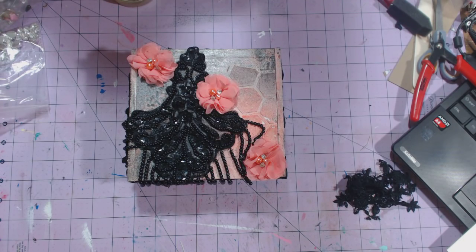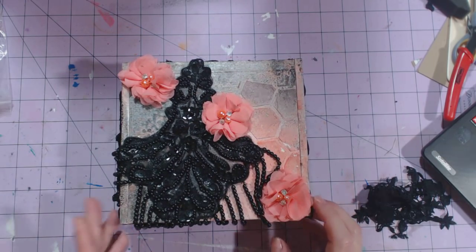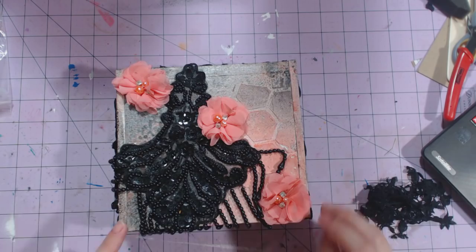Hey guys, this is Chandra and I wanted to show you the last two projects that I've made with the May Design Team kit for Treasures Deluxe. This is an altered cigar box — I just sewed it.